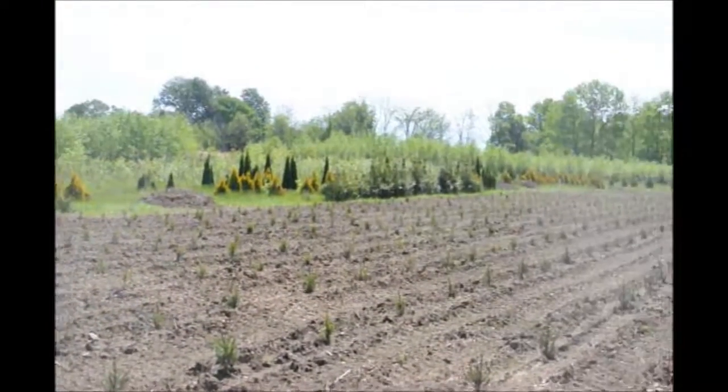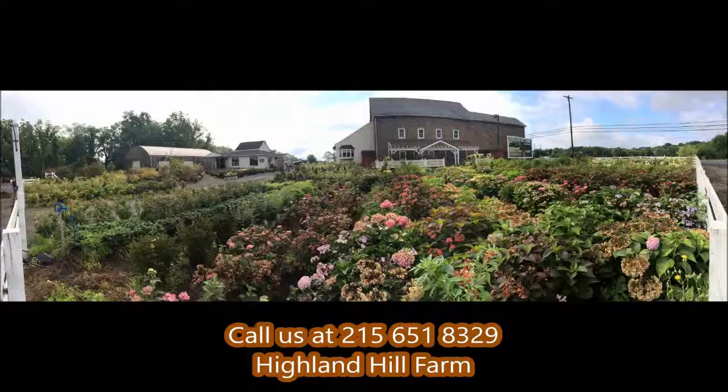This is Bill at Highland Hill Farm. If you need help with plant selections, call us at Highland Hill Farm — we'd be glad to offer assistance.